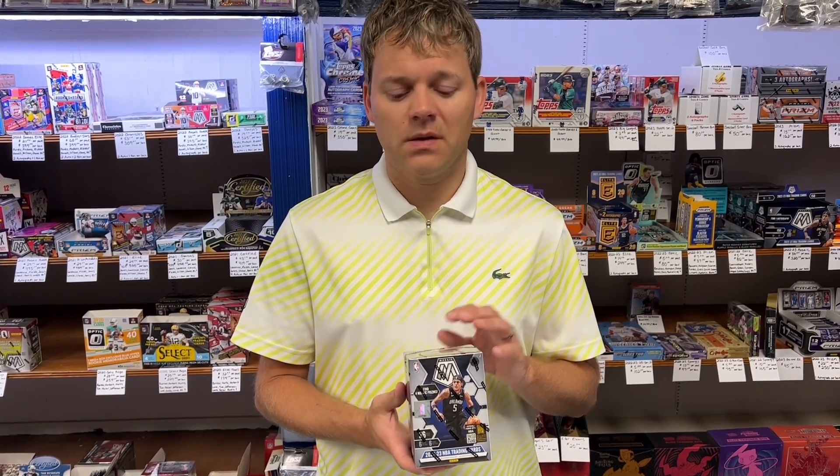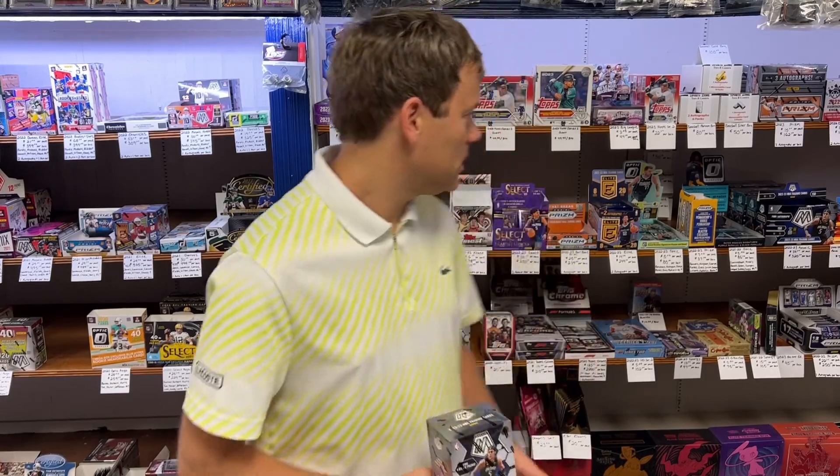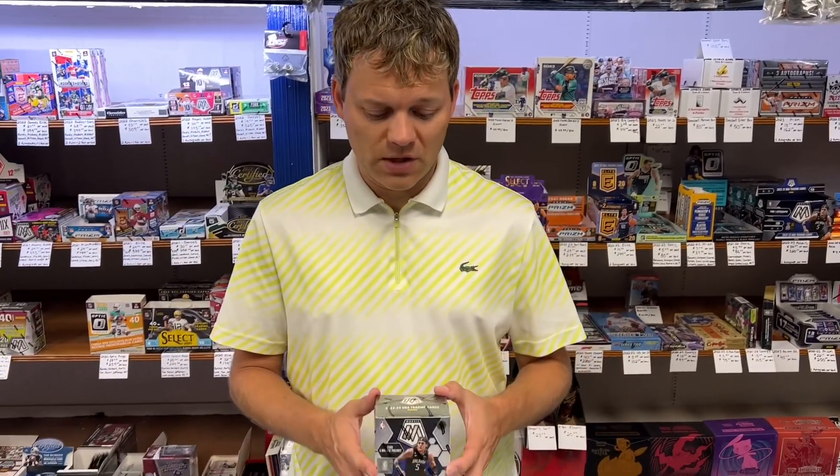This Blaster Box can be found on our website at SportsZoneToysComics.com. We're going to have them for sale as soon as we post this video. You can go there or stop into the store — they're on the shelf here. We have the hobby version, the Blaster version, rack packs, and they're $33 a box. Check those out.